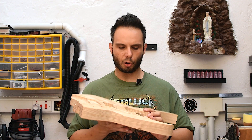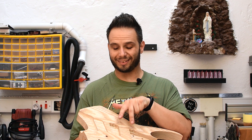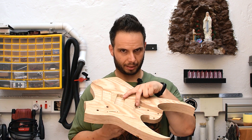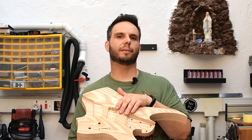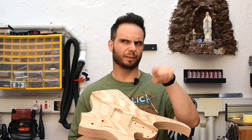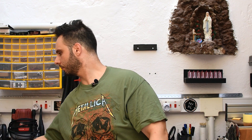Just a little note: at the time of filming, I didn't have the pickups in hand, so the routing of the pickups isn't included in this video. Maybe I'll do a little note in the following episode regarding the pickups. Okay, so let's roll the intro and we can begin.